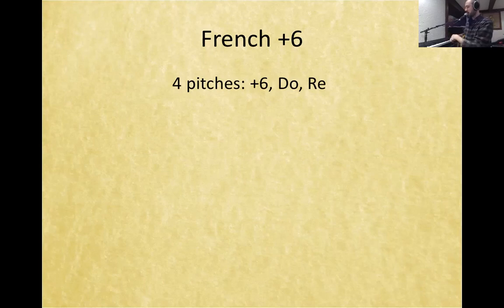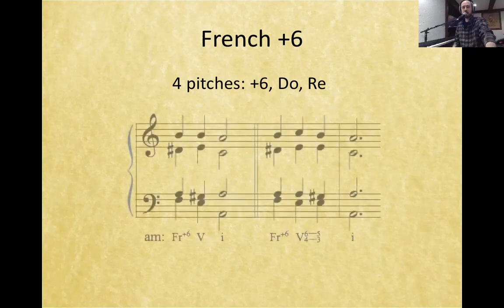In the Italian, we were dealing with le, fi, and then we just added do — so it was le, do, fi. The French here is adding the note re to that. One of the more unique sounding chords, which I think is lovely. So this is the augmented 6th interval of le and fi, plus do and re.